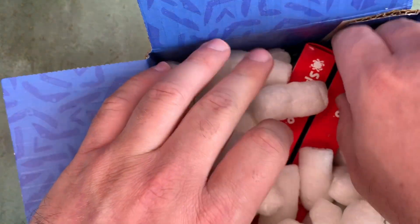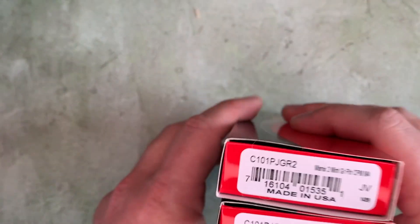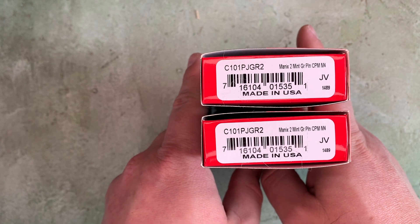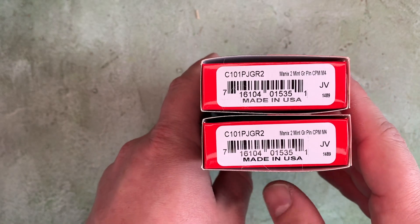I've got a couple of Spydercos in here. These should be two of exactly the same thing — I've got one for use and one for hoarding. This is an exclusive from Blade HQ: the Manix II Lightweight in mint green with a CPM M4 blade.